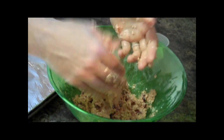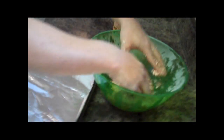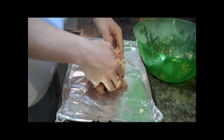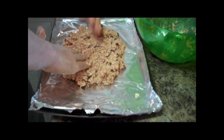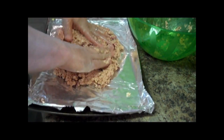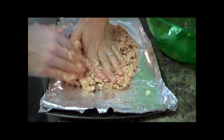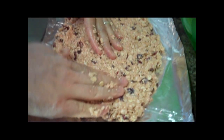Alright, so now that we've got our thick, sticky mess here — or what my son likes to call Tata — you're going to take this whole thing and place it on a sheet of aluminum foil, then just press down. Again, your hands are the best thing. Spatulas — since it's so thick, it's just a pain to try and use tools for this. You really just got to use your hands.